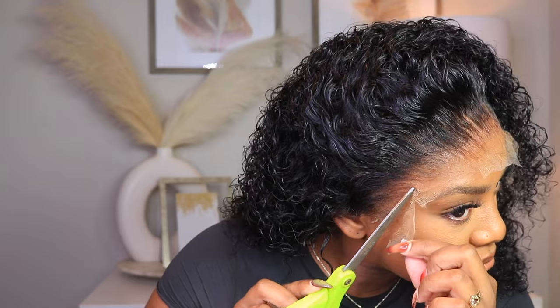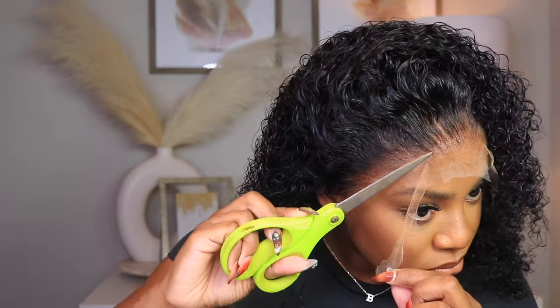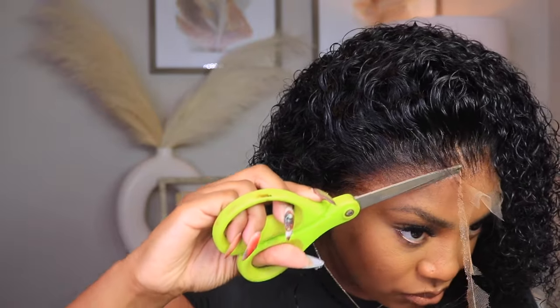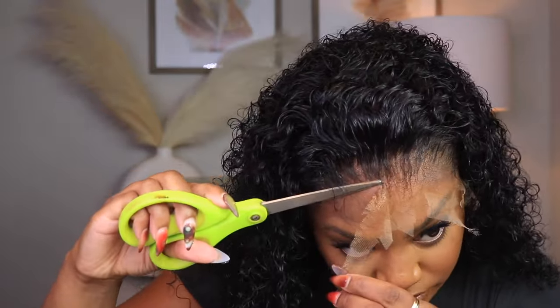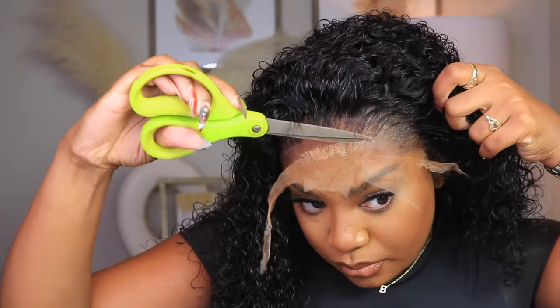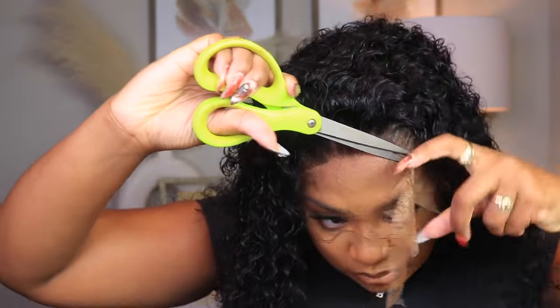I'm going to go ahead and remove this lace. As you can see, she's giving life — I'm so happy with this lace quality. This is their HD lace. I did have to tint this lace using my Ebon New York lace tint mousse. It does look a little dark right here, but it looked really natural towards the end of the video — I think it was just the lighting.